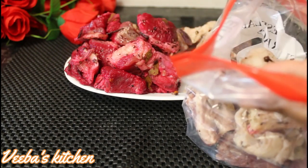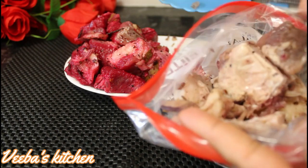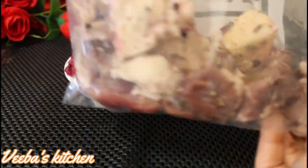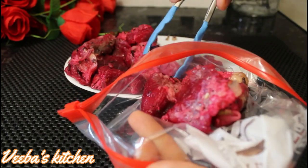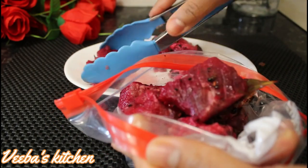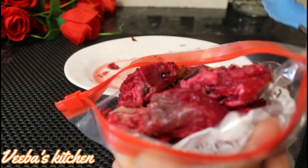You can also preserve them in any clean and dry container and keep them in a cool, dry place in your cabinets. Thanks for watching — see you again in my next video. Until then, stay blessed, stay safe, be good, take care, and enjoy. I love you all!